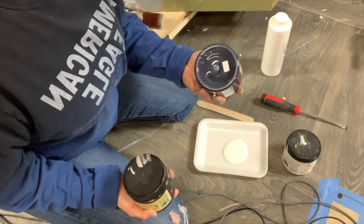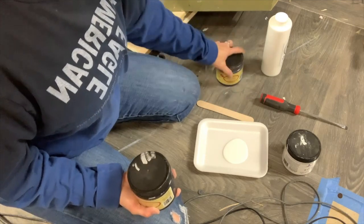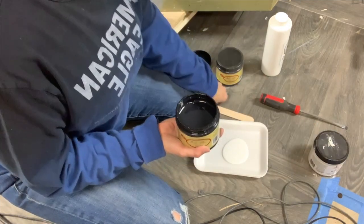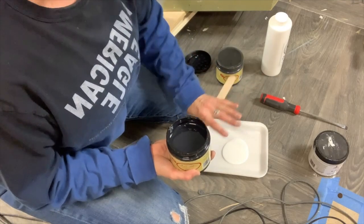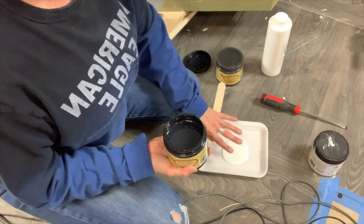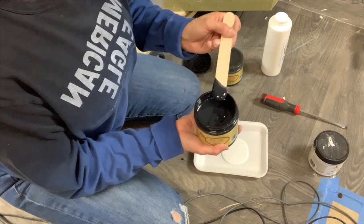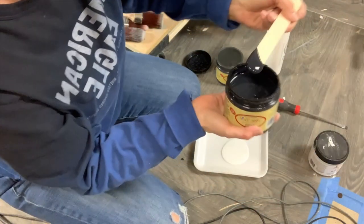You don't want to over-tint your slick stick. It's formulated to do a specific job — you don't want to change the formulation too much. I'm just going to tint this to a medium to light gray. See how little I'm putting on my popsicle stick — very little. That's all I'm going to tint with.